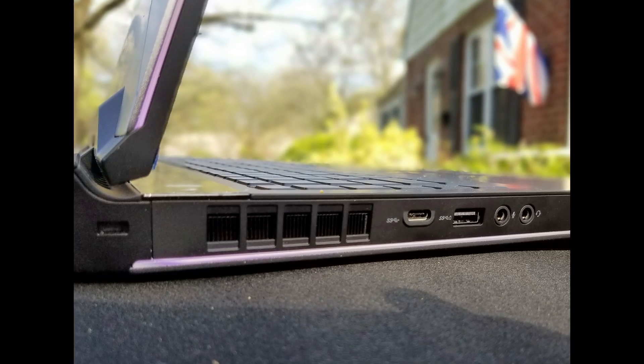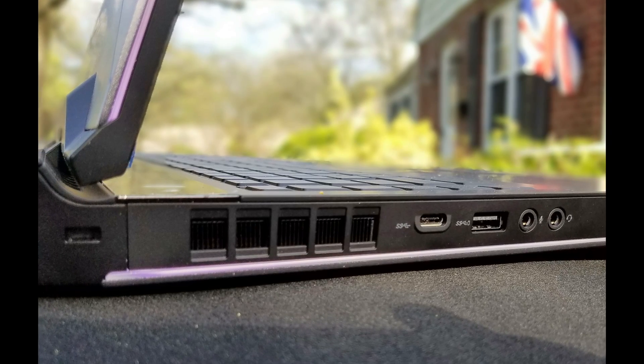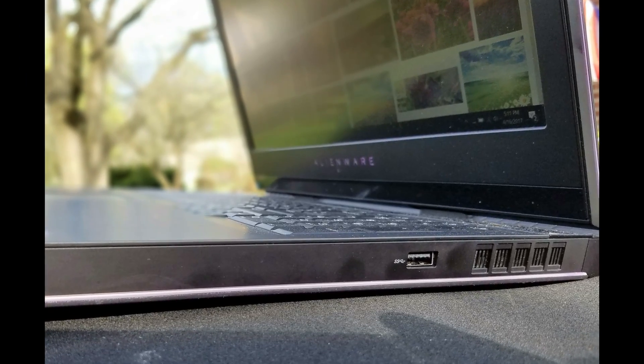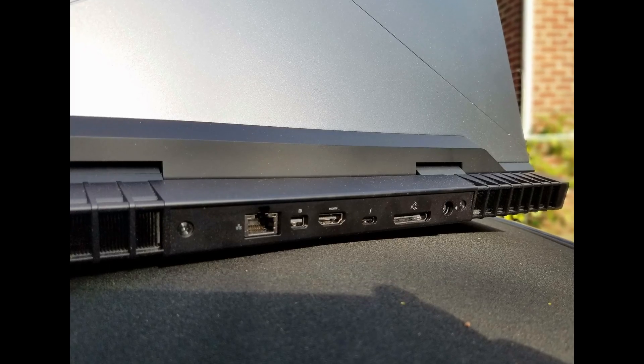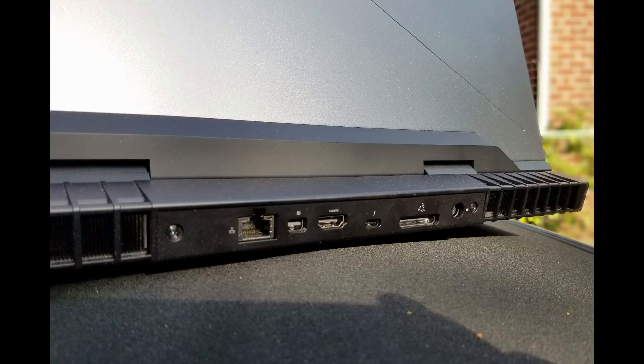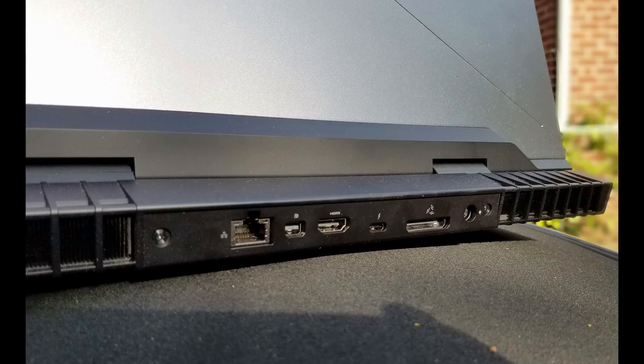Despite its large size there are not that many ports. On the left you have a Noble Lock, a USB Type-C, a USB Type-A 3.0, and separate headphone and microphone ports. On the right there is only one USB Type-A 3.0 port and a vent. On the rear there is Ethernet, mini DisplayPort 1.2, HDMI 2.0 (kudos to Alienware — you can get 60Hz at 4K), a Thunderbolt 3 USB-C port, a power jack, and the graphics amplifier port.